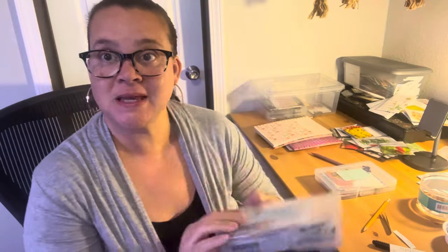First of all, I want to show you the tomatoes that I put in the yes box. This is the yes box. Will it stay the yes box? I'm not sure because there's too many. But these are the ones I really, really want to grow. We'll see.